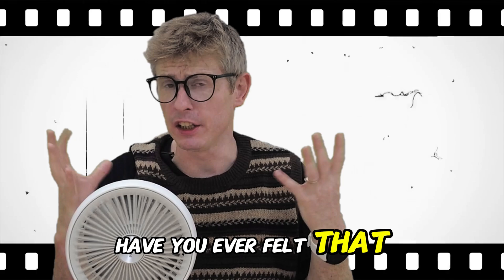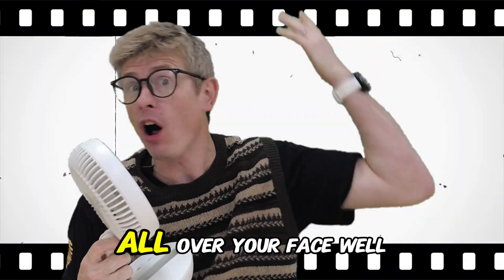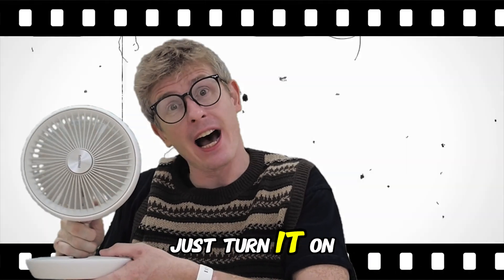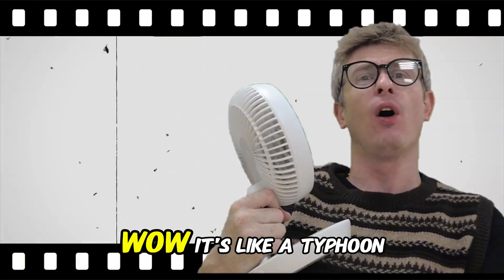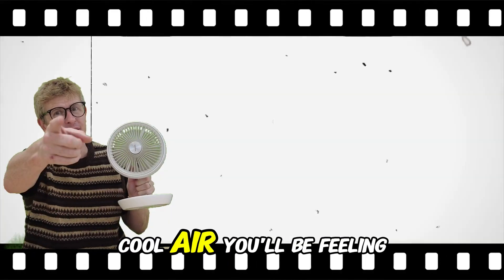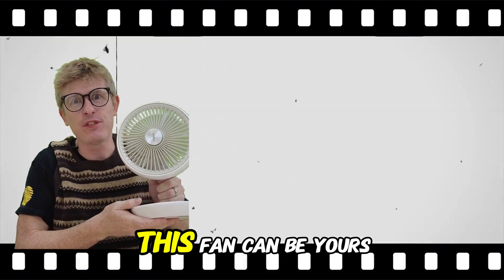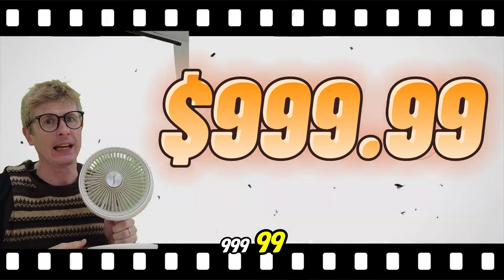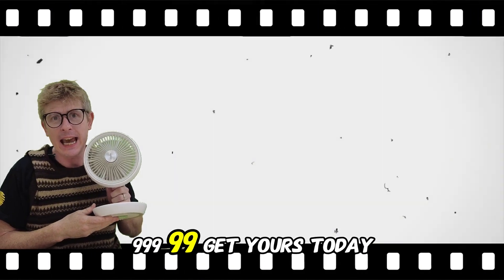Have you ever felt that you would enjoy the sensation of air moving at incredibly high speeds all over your face? Well the fan has you covered. Just turn it on and adjust the speed settings to get the airflow you need. It's like a typhoon! And what's more amazing than the cool cool air you'll be feeling is the low low price you'll be spending. This fan can be yours for the low price of 999.99.